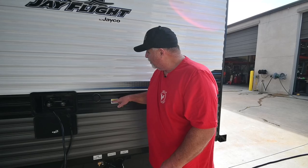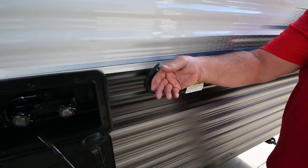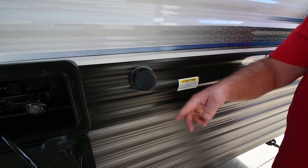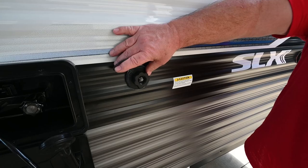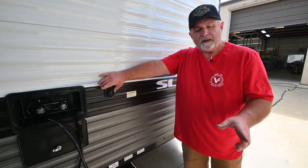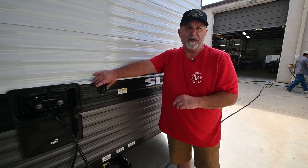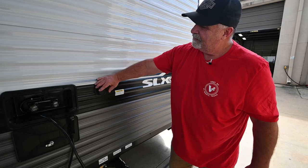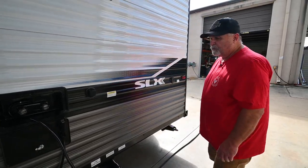After you dump your black tank, right here you have a tank flush connection. Use a separate garden hose — not the same one you use for drinking water. Hook it up here, open the valve, turn on the faucet, and jets inside spray all directions to help keep the black tank clean. The cleaner you keep that tank, the better it'll smell.